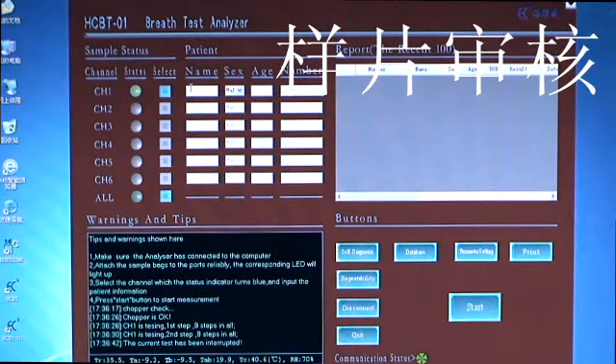Main Interface Functions and Operations. 1. Sample Channel Selection Column: the channel number signifies the sample connector number. Each channel number corresponds to a set of sample connectors, and each interface corresponds to a status indicator and a selection box. When a set of samples are inserted correctly, the corresponding status indicator will light. To measure, click the corresponding checkbox to select. Only when two samples are inserted correctly and the status indicator lights can the channel be checked.